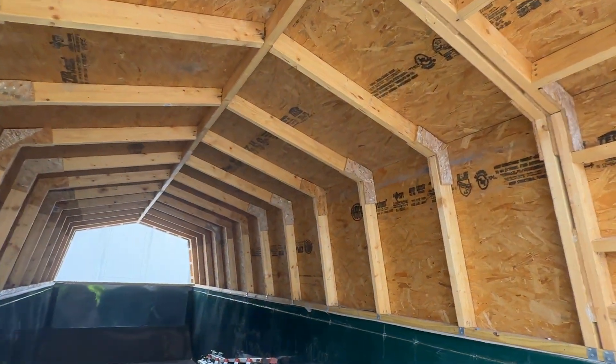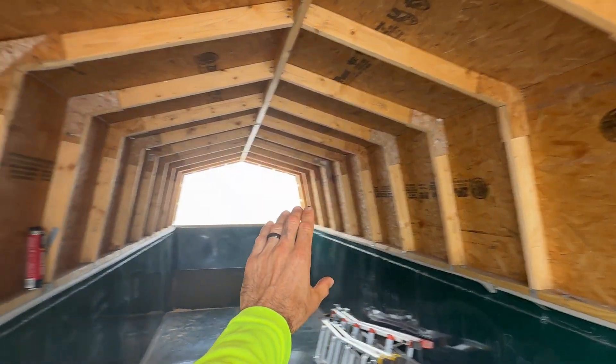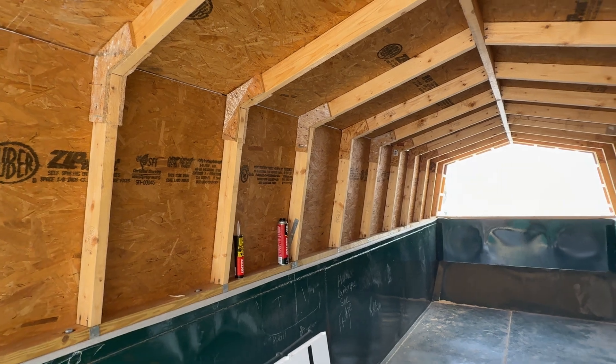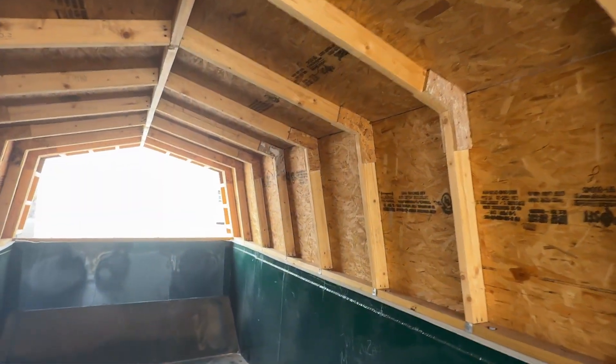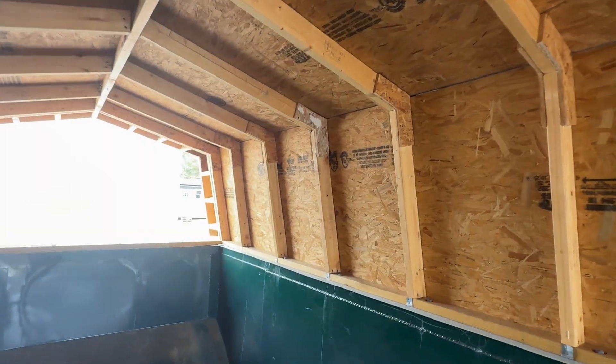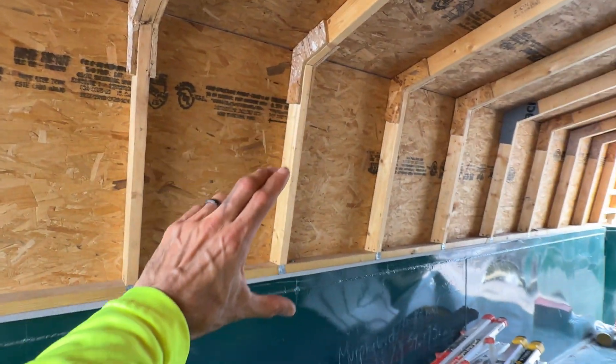On the inside, this is what we're looking at. We're going to have four skylights — or maybe three depending on budget. But they are unfortunately going to be fixed skylights because we're having trouble finding ones that will open and fit in this short distance here.